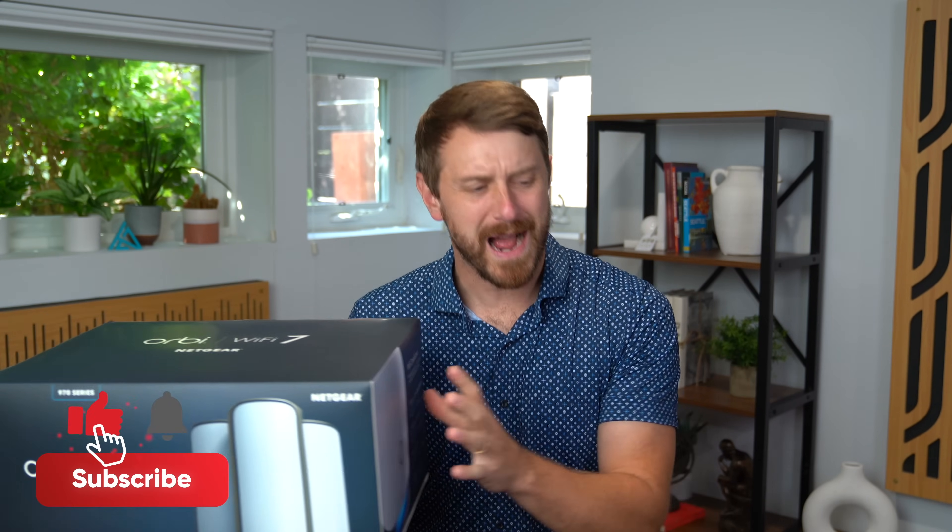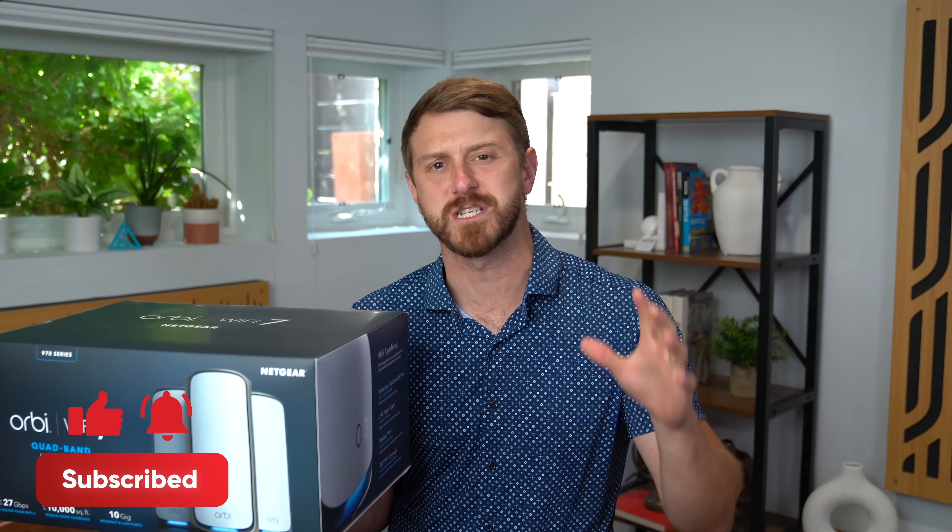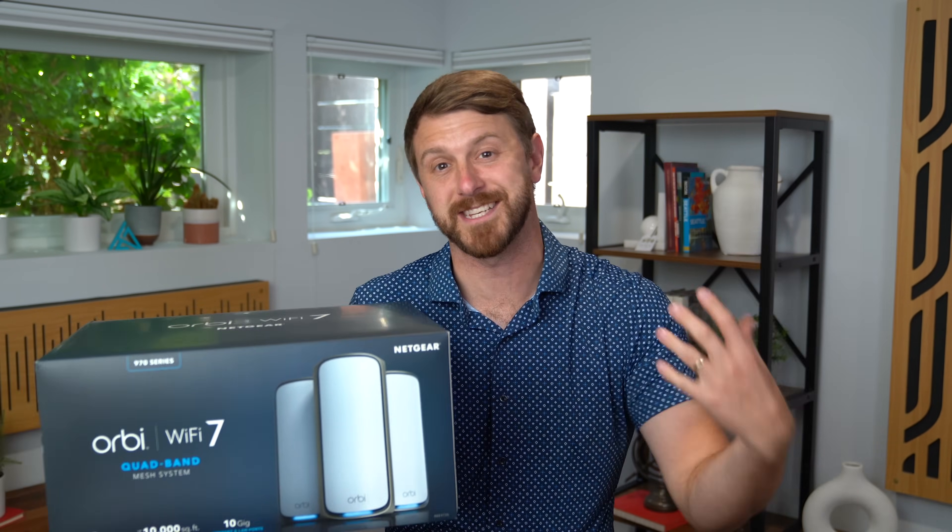Hey everyone, Tim Schofield here, and I'm finally settling into the new house. It's so great having more space, and I even have a shiny new fiber internet connection getting one gigabit per second speeds. It's great to have those speeds, however the router that was included doesn't quite cover the amount of space that I have in this house.